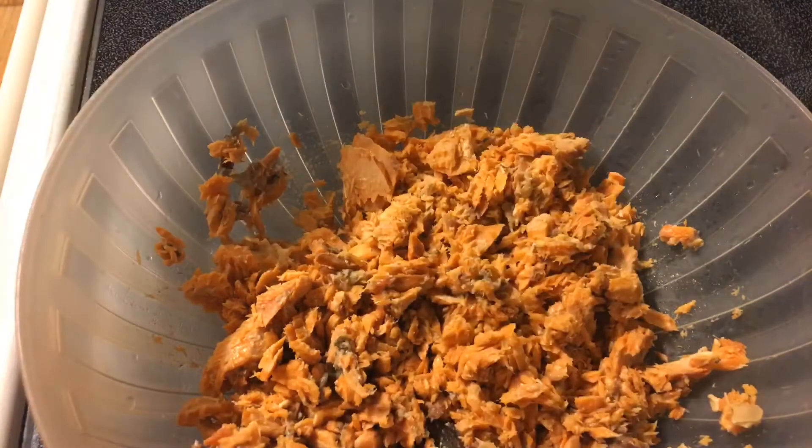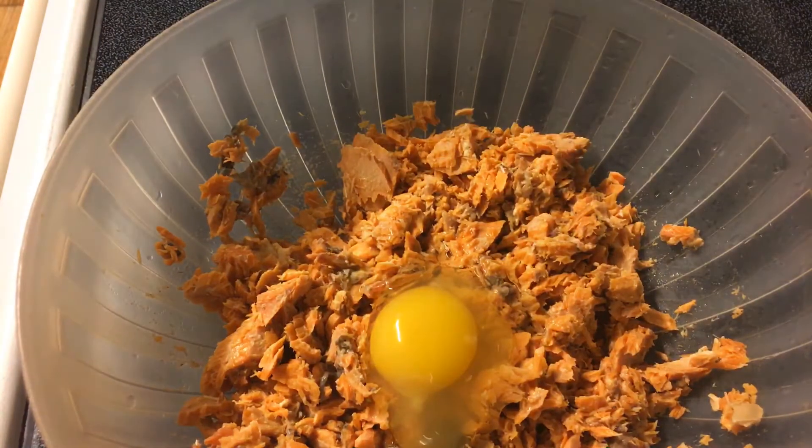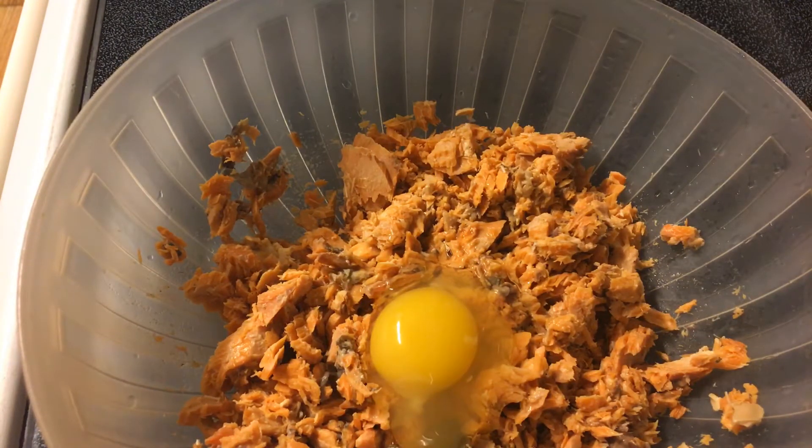I have one egg I am going to crack and put in there. Y'all give me a minute and let me wash my hands.